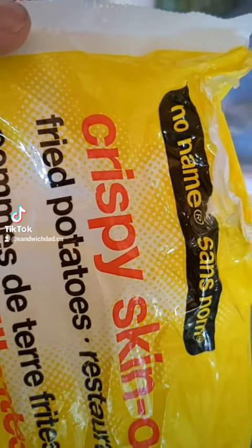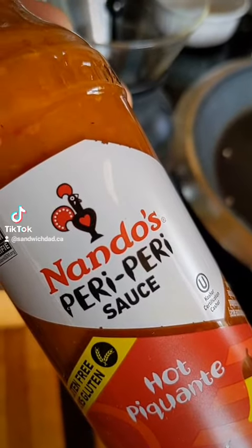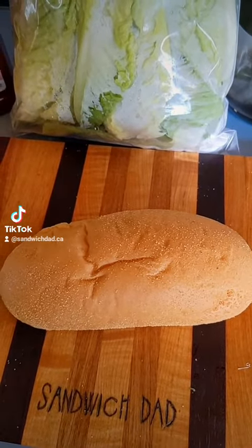Of course we'll need some no-name crispy skin-on fried potatoes, some ketchup, some peri-peri sauce. Now Gatsbys are normally quite large, but we're just going to make a small one today on this so-called Italian roll.